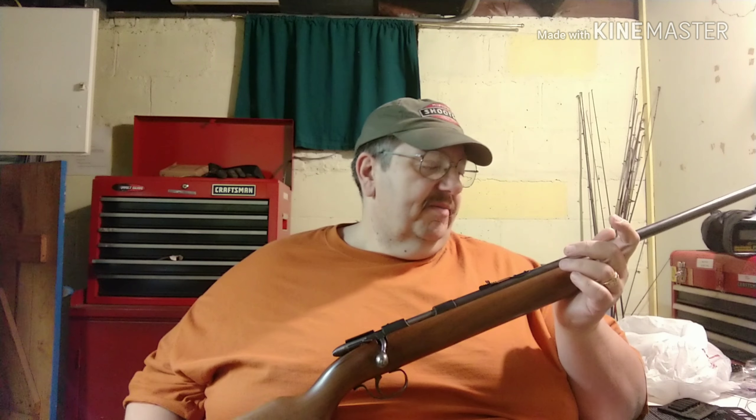My dad would go squirrel hunting with him. And he gave it to me — this is what I started shooting on, and I still have it.